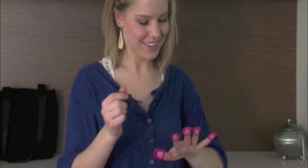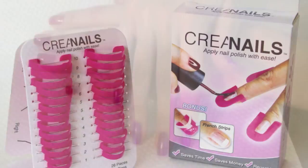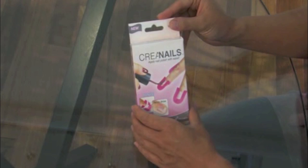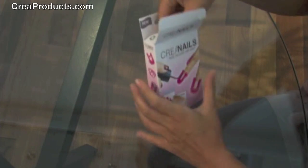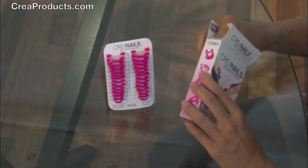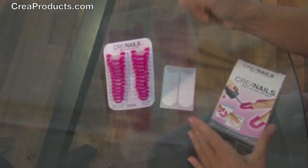How to paint your nails at home. We will be using Crea nails to paint. It comes with a total of 26 pieces — that's 13 pieces for each hand. We also include these French strips for those who like the French look.